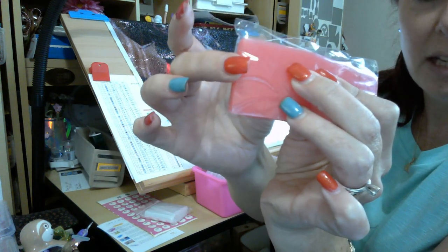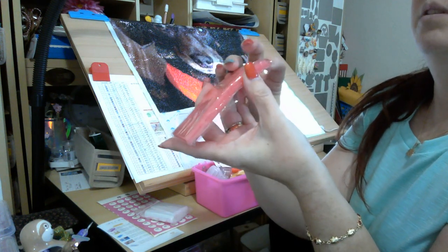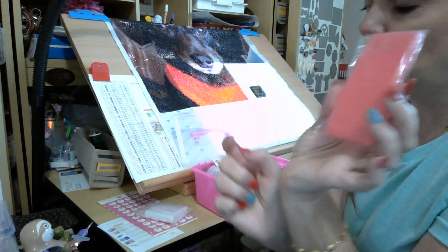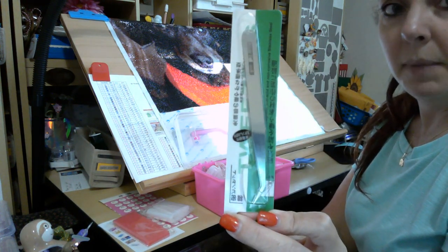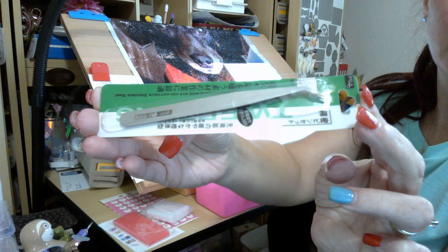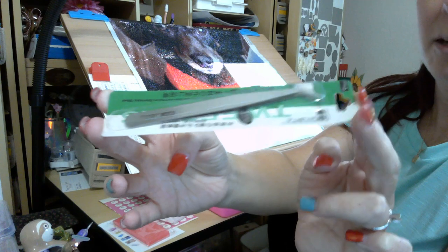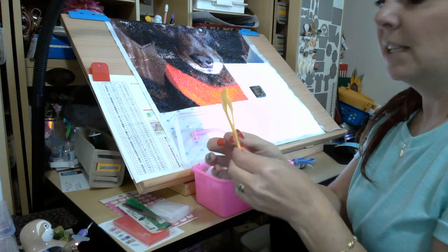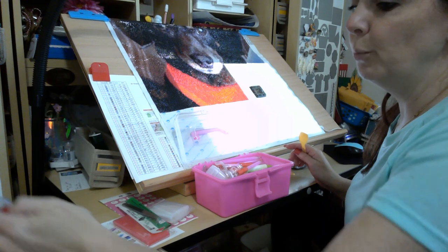You get a nice thick stack of pink wax — they are individual little cubes, little squares like they normally come in diamond painting kits. There are four layers of wax so you will have more than you need forever. You also get nice metal tweezers. These aren't quite as pointy but they are pointy enough where they actually work.